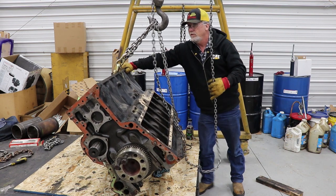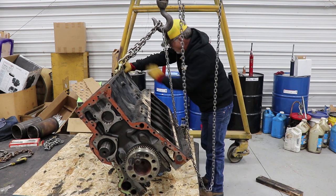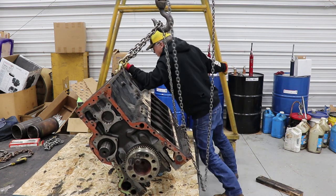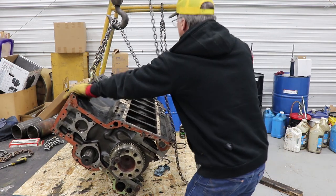There we go. Now come on. The hoist has got to go down here. There we go — over sitting.